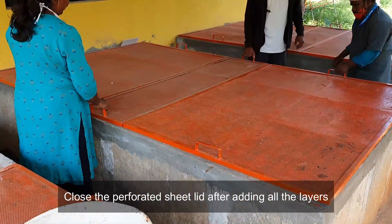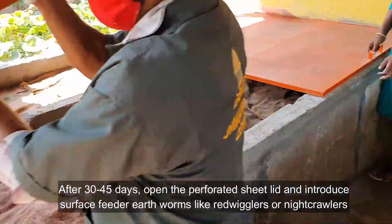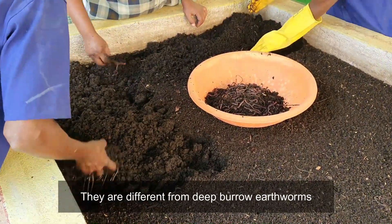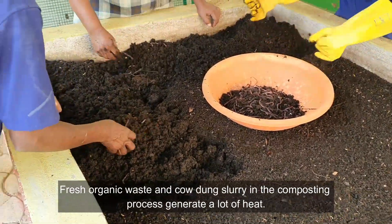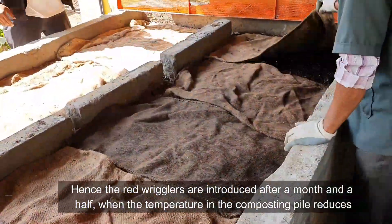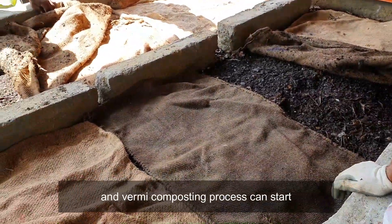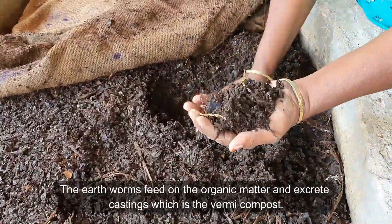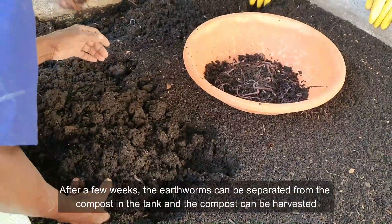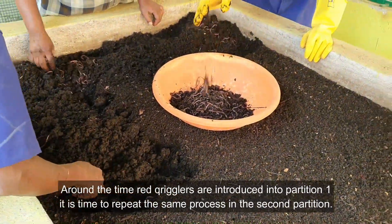After 30 to 45 days, open the perforated sheet lid and introduce surface feeder earthworms like red wigglers — they are different from deep-burrowing earthworms. Fresh organic waste and cow dung slurry generate a lot of heat during the composting process, which is not suitable for earthworms. Hence, red wigglers are introduced after about a month and a half, when the temperature in the composting pile reduces and vermicomposting can begin. The earthworms feed on the organic matter and excrete castings, which is the vermicompost.